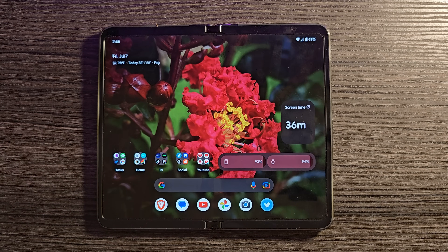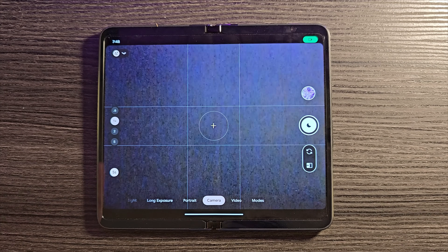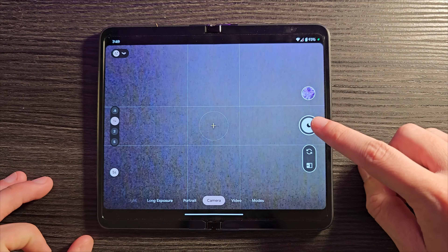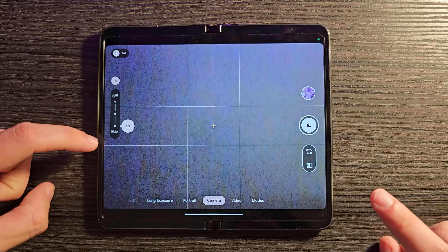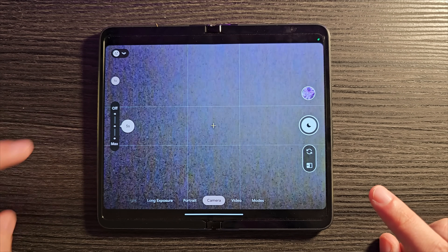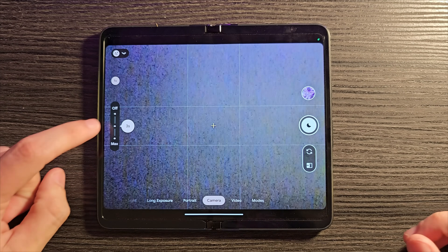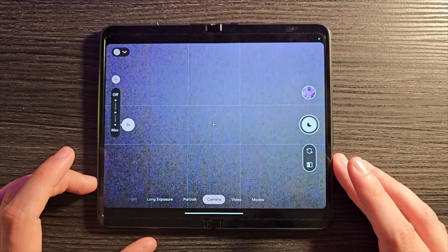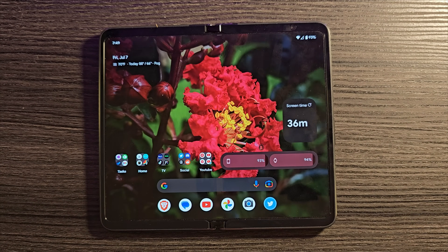I noticed in my testing that night mode wasn't performing as well as I'd hoped, but there's a setting you can change. When you open the camera and night mode is enabled, you'll see in the corner where it says five seconds — you can change the exposure time. By default it targets speed over quality, but I'd suggest moving it up to maximum because it makes a significant difference in your night mode photography.